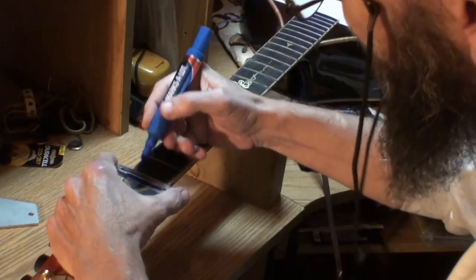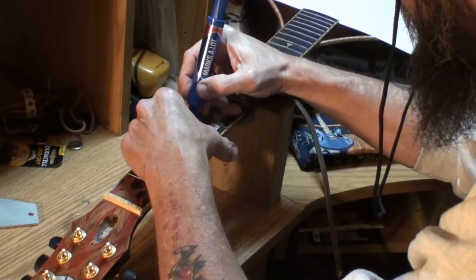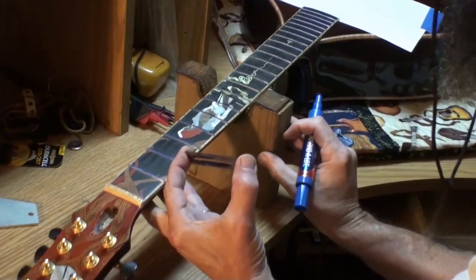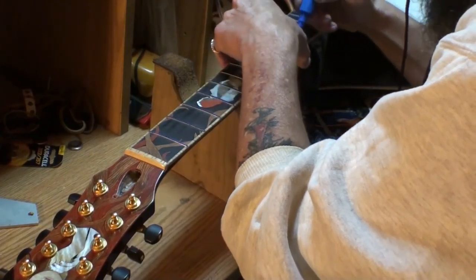I'm going to color the frets blue like before and explain how I crown frets. I don't usually tape up the entire fretboard — mummify it, as some might say. It's got to be blue — well, you can use whatever color you can see best. Red's a good color, yellow is a good color. I just prefer blue, it's my favorite color.